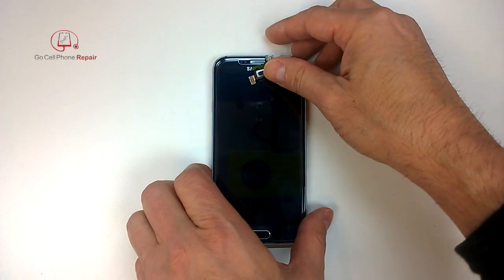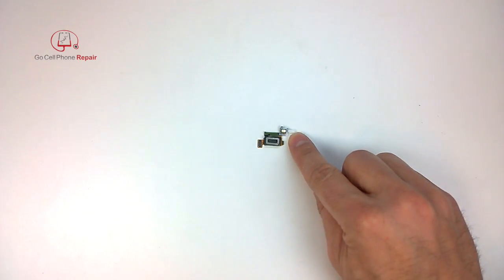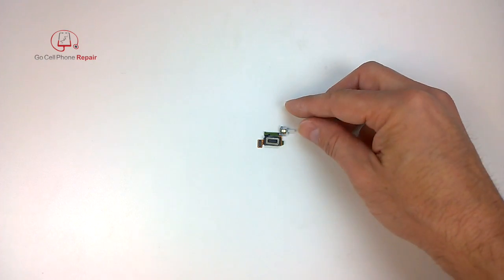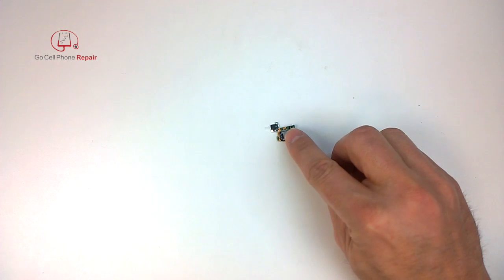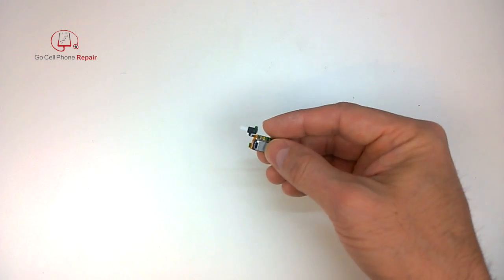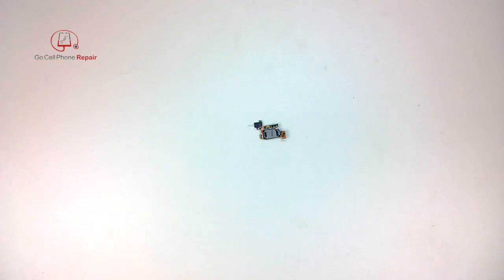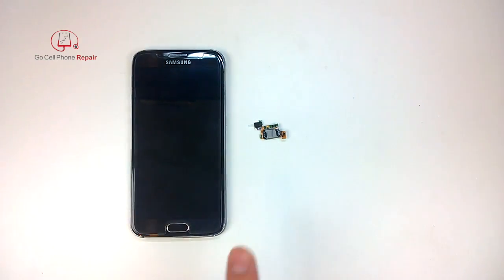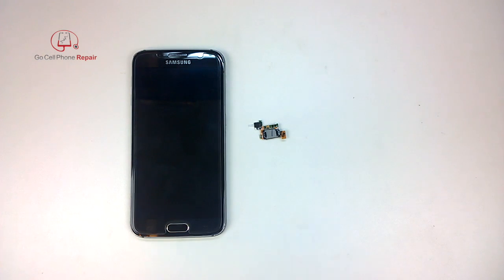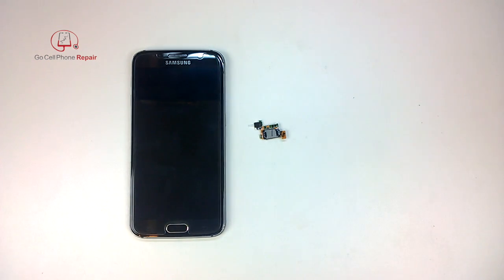One interesting thing about this is that it is listed as a speaker, mic, and proximity sensor, but I do not see anything that resembles a proximity sensor. There's something here on the back, but it does not look like a proximity sensor. So we'll find out once we get inside the phone. One thing to keep in mind is that when you order parts, people who sell these parts do not necessarily work on phones. There can be confusion as far as what you're actually getting, so you want to make sure you're getting the right part for your repair.